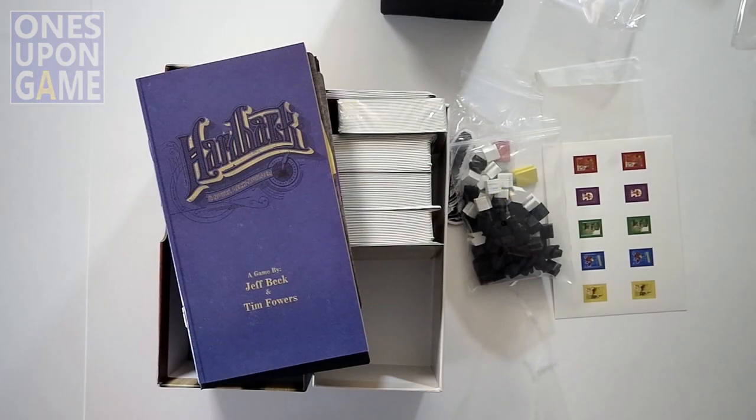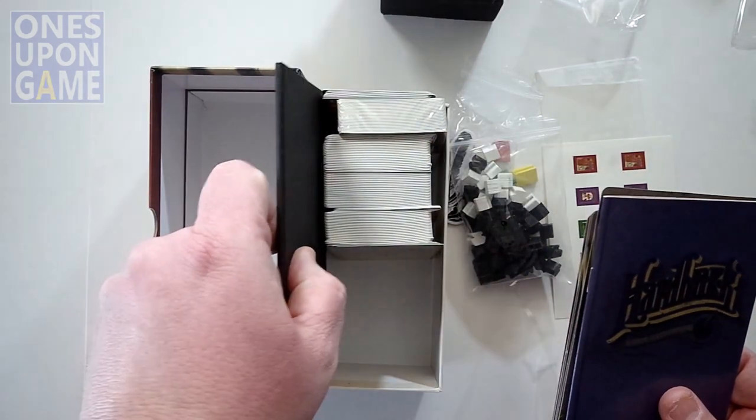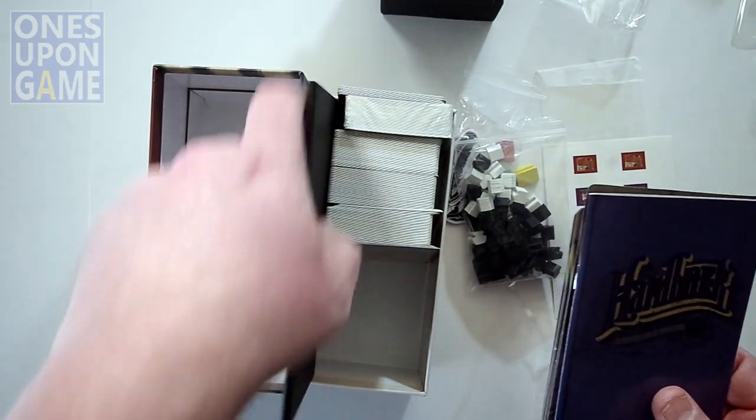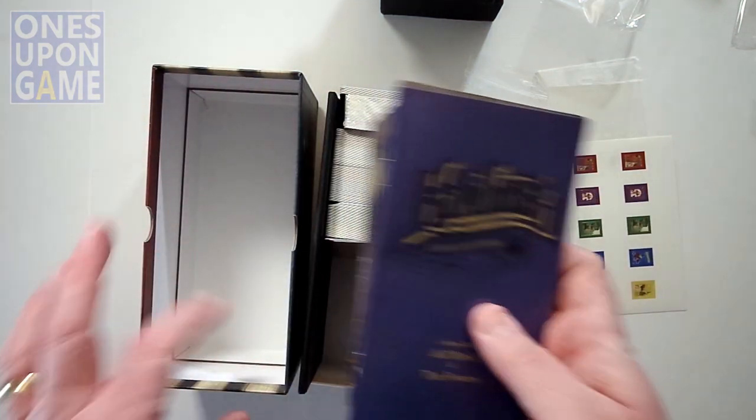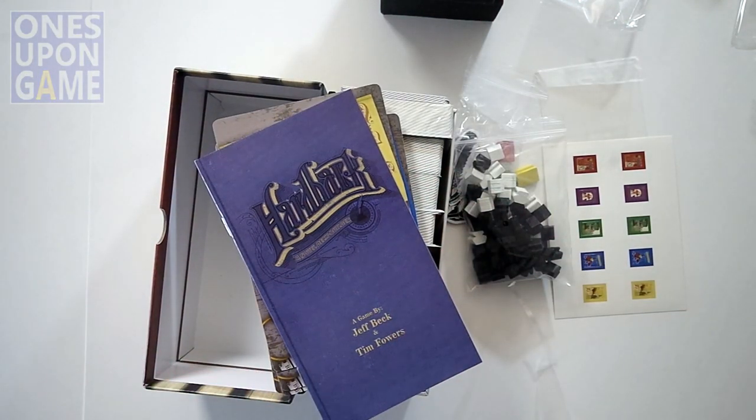That's everything you're going to get inside the mystery romance horror love story of Penelope Quill — Hardback, a game by Jeff Beck and Tim Fowers. I'm not sure I can even get it in the box, there's so much here. But if you pick up a copy, that is what you're going to get. Thanks for watching so much, God bless you, bye bye.